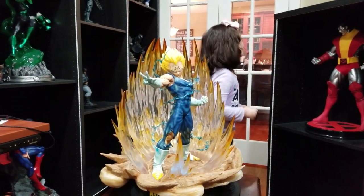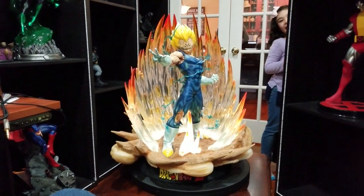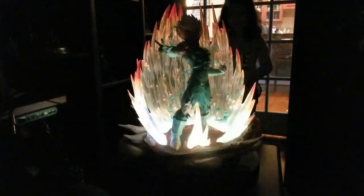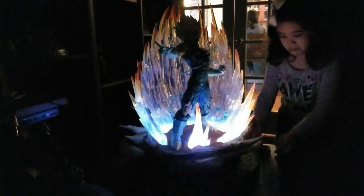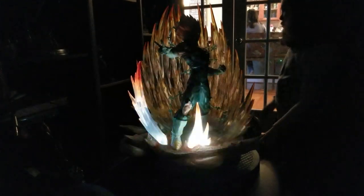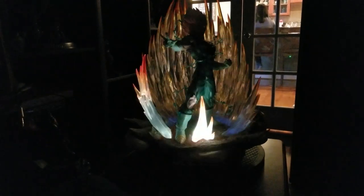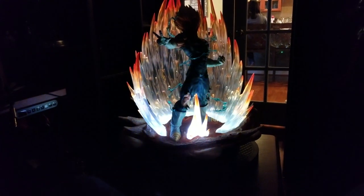Can you flip the lights so we can show the lighting effect? Here's a 3, 2, 1 — darkness! This thing is so cool. So it cycles through a bunch of different modes. The LEDs are on the bottom and they kind of shoot up and refract or light up the clear resin on the back. They've got all these different modes to make it look like he's powering up, like he does in the anime.